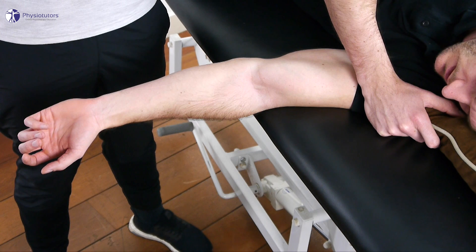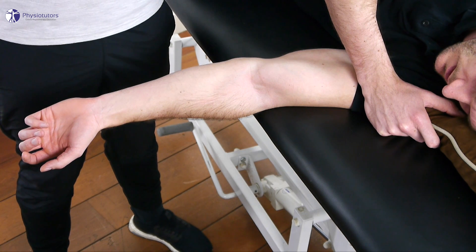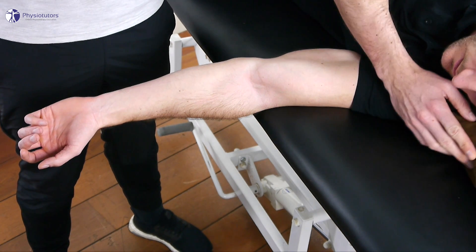We are going to assess the humeral ulnar joint. In the case of the humeral ulnar joint and the movements of abduction and adduction, which are minimal, the humeral trochlea is concave and the olecranon is convex, so we will roll and glide in opposite directions.